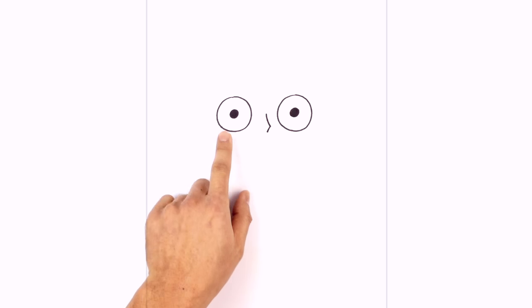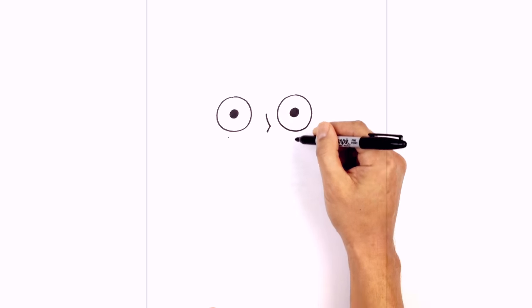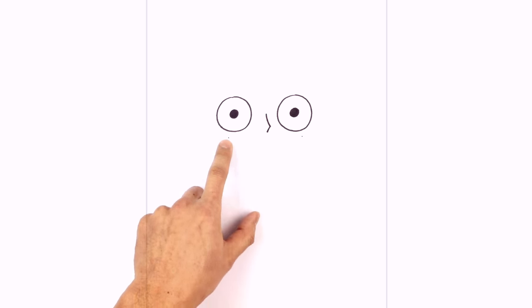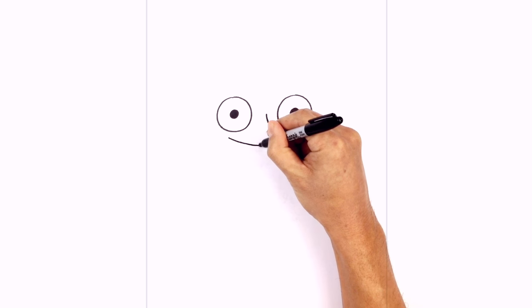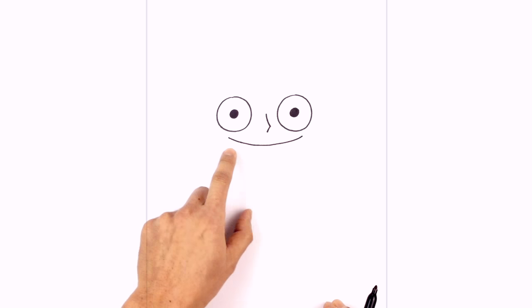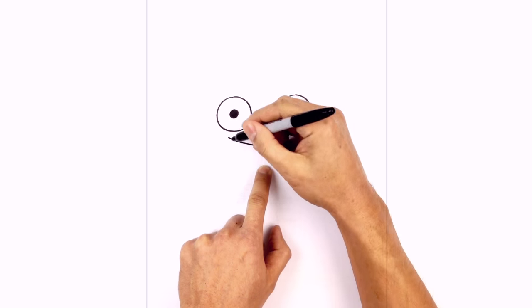Let's move down and draw on the mouth. So just below the left eye, just to the side here, we're going to draw a point. On the right, we'll come down in the middle and just over towards the right side and draw another point. We're going to connect those two points with a curve for the top of the mouth — starting on the left, we'll curve down in the middle and work our way up towards the right side.